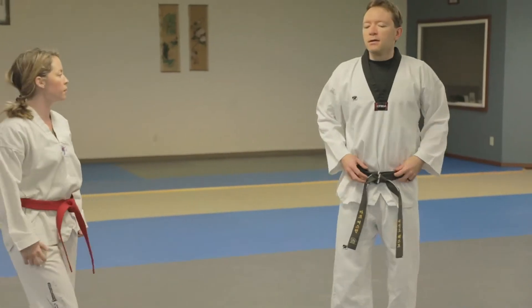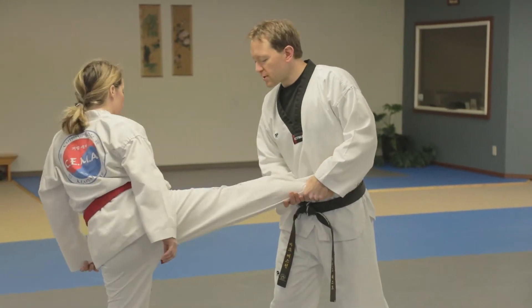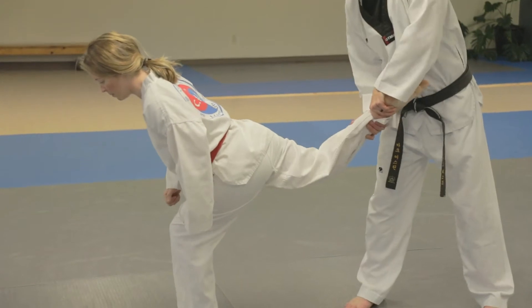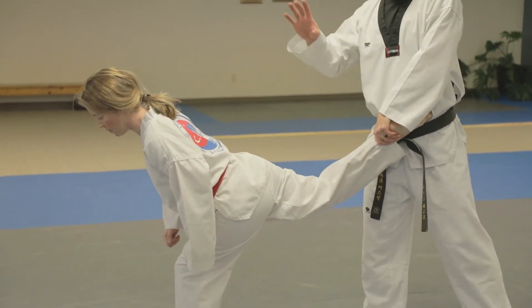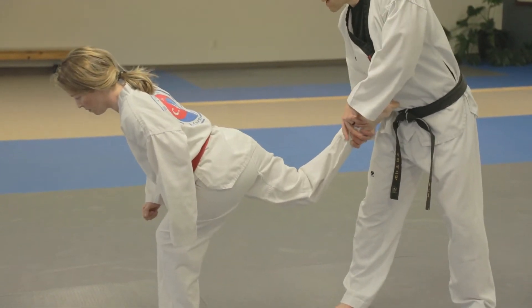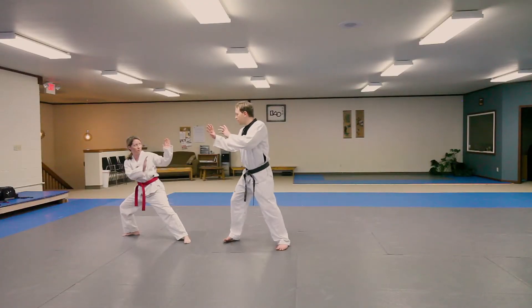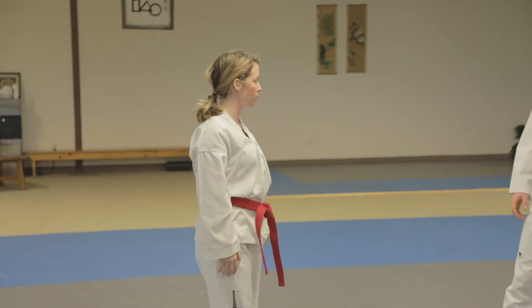A couple of key things: when she turns, she wants to sink both knees. She sinks this knee so that weight is driving down and pulling it from my grip, and she sinks that one so she's more stable — because if it's locked out and she tries to pull, oftentimes she'll land on her face. Then she takes a giant kicking step as far out as possible to make sure she gets clear, and then she's in a big fighting stance because I'll almost inevitably come after her.